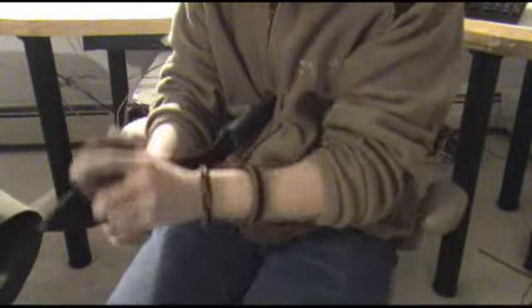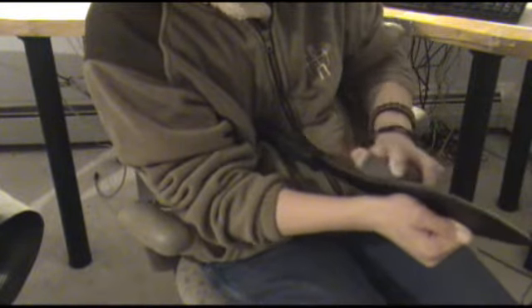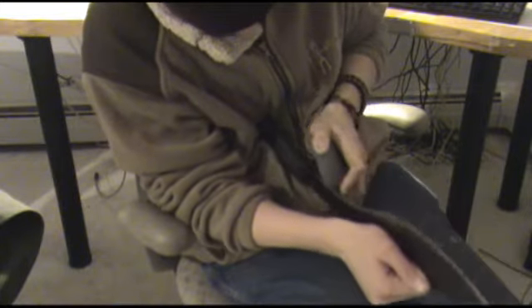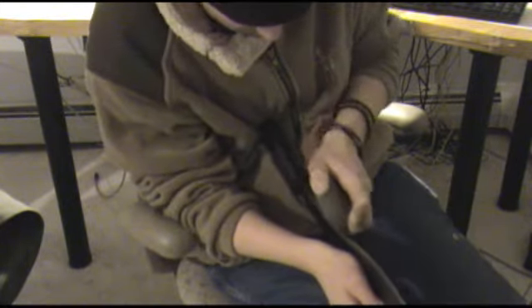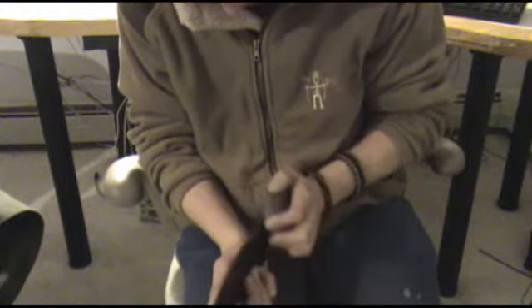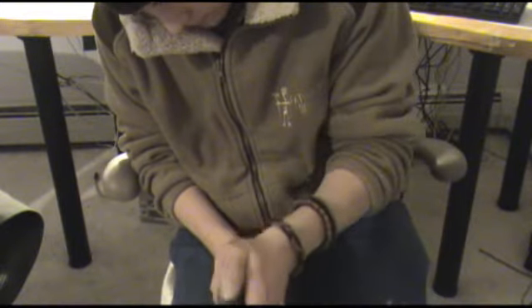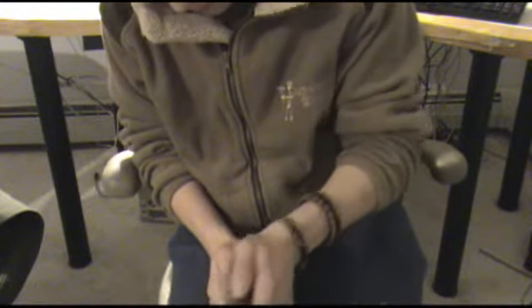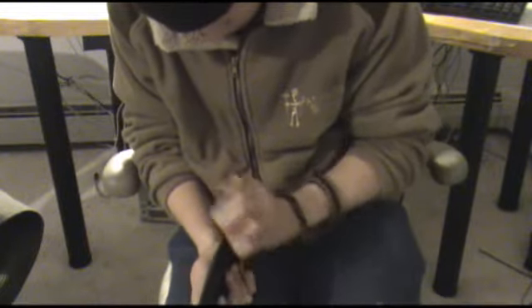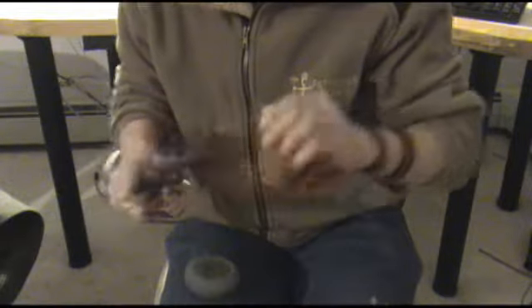You can switch it over. What you can also do is if you have a piece of leather, you can put it there. You just have to keep going. Now you can feel it getting sharper.